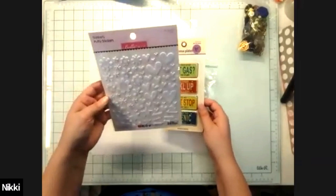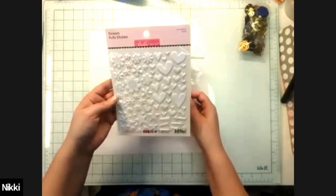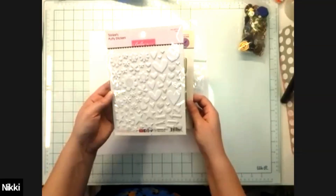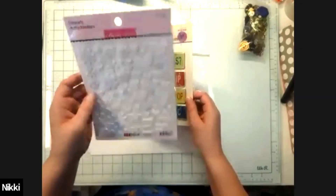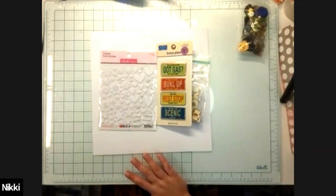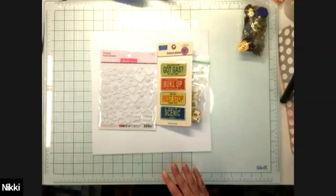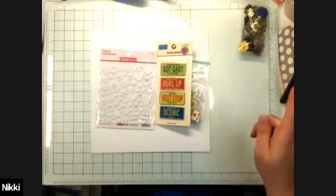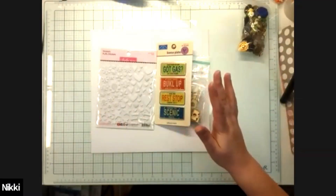I also have some Bella Boulevard puffy stickers that are plain white. I've had these for about two years and still haven't used them. Is it because you tend to gravitate toward more color? Honestly, they got lost. When I first started scrapbooking I organized everything by color in binders following Janet Madison's method, and this was in the white color binder. I pulled it out and thought I could probably use it. So that's eight items.